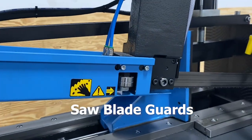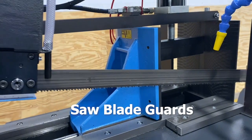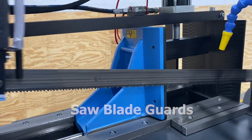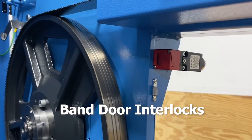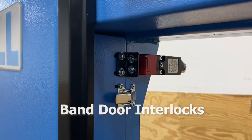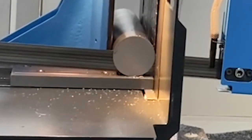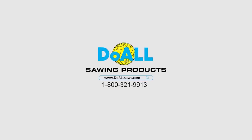Saw blade guards keep the operator safe from the moving blade. The band door interlocks, also known as interlock switches, ensure the safety of personnel by automatically shutting off power to machinery when an access door opens. Contact us today at DoAllSaws.com — DoAll invented the metal cutting bandsaw, and there's nothing we can't cut.